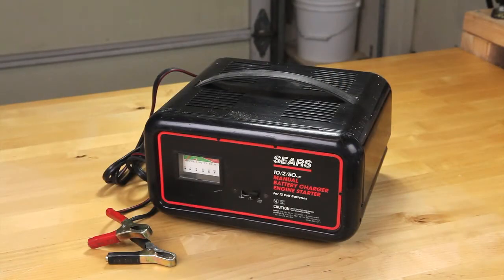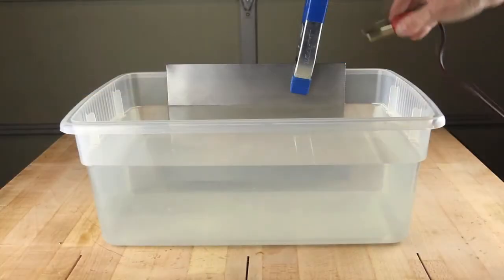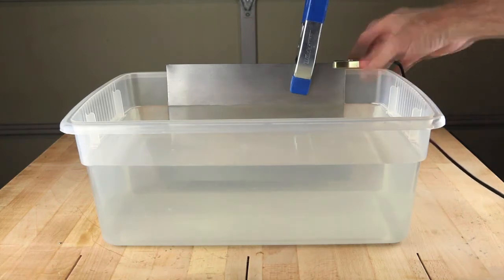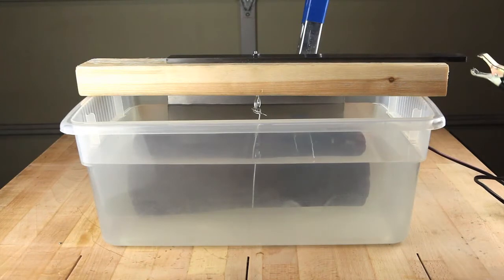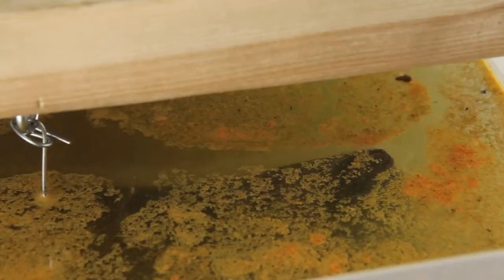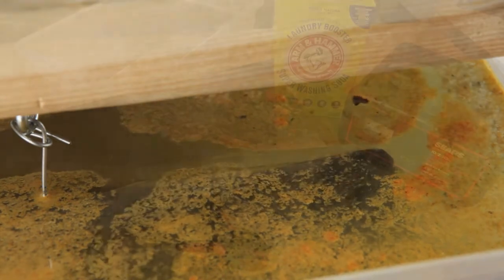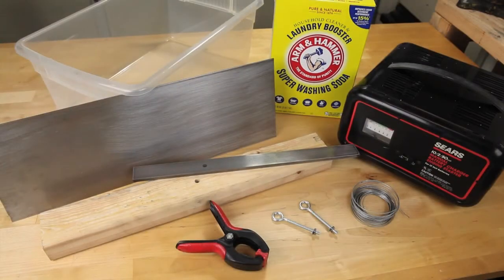You're going to need to use a standard car battery charger. When everything is connected to a car battery charger, the process begins. Now that we've had a quick review, let's jump in and build one together.